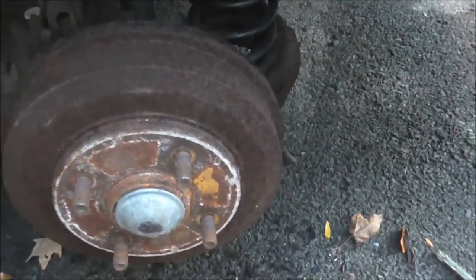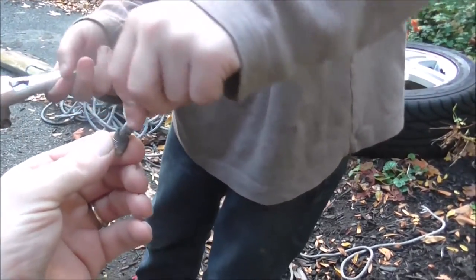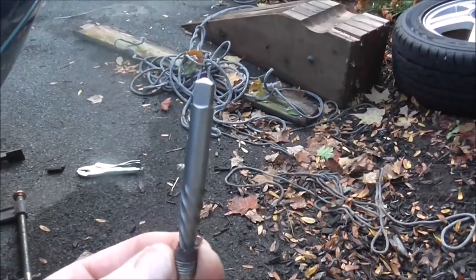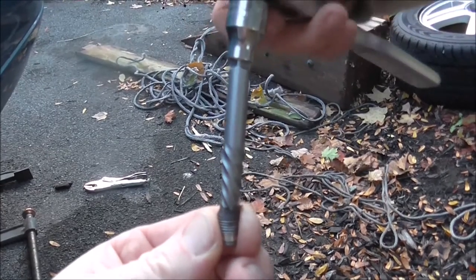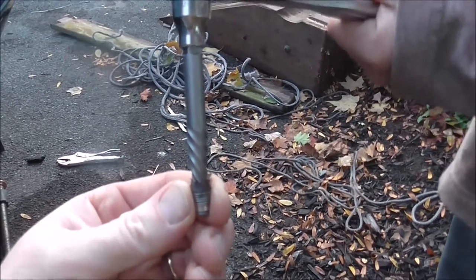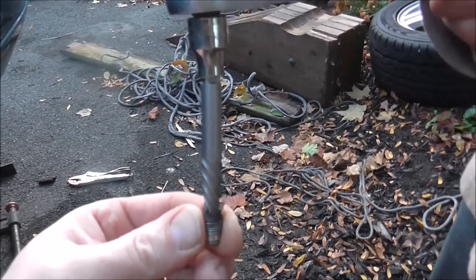After I got it drilled, you go in with an easy out. Peter, want to show them the easy out? So put the easy out right in there — just put it in the hole. What the easy out does is it's tapered and reverse threaded. You put the tool on there and turn it. It goes into the hole and grips on really tight, and then eventually it comes out. It did take a lot of work.